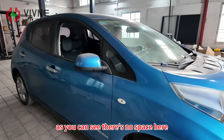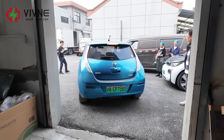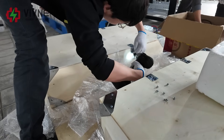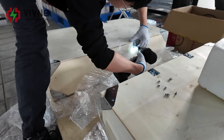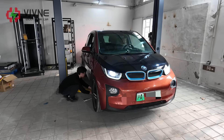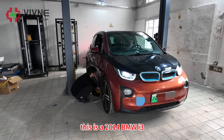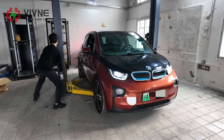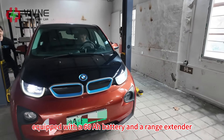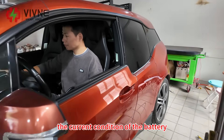As you can see there's no space here, so we have to move this car outside. The owner just dropped the car off. This is a 2014 BMW i3 equipped with a 60 ampere hour battery and a range extender. Now let's get inside and take a look at the current condition of the battery.